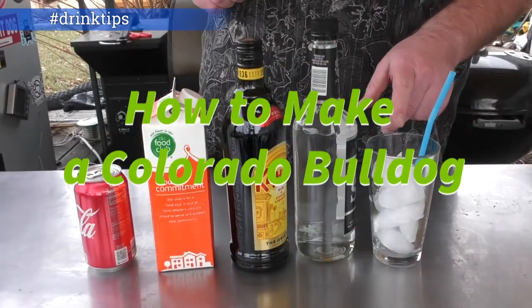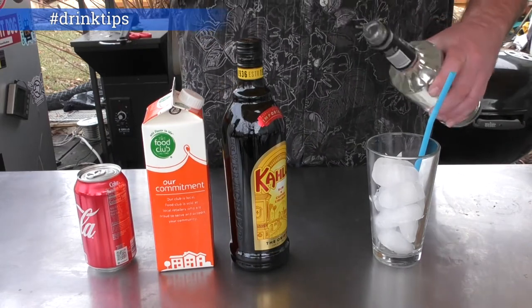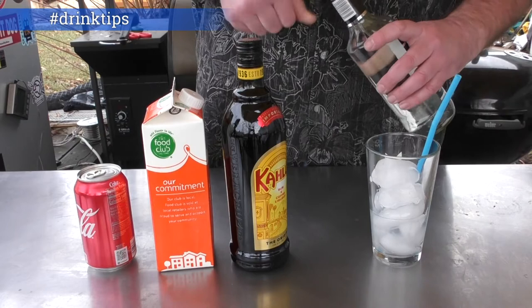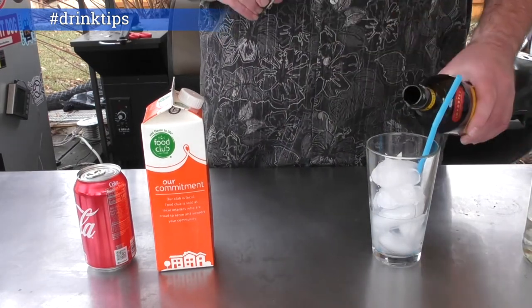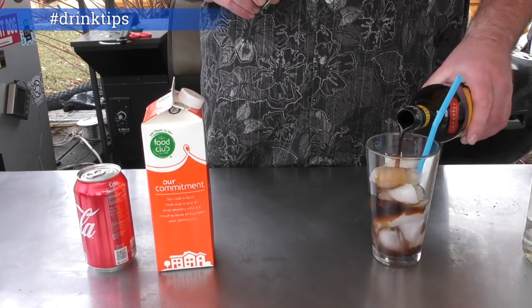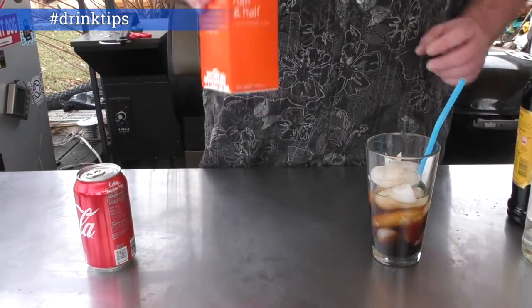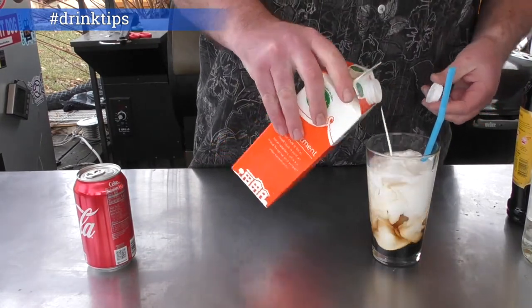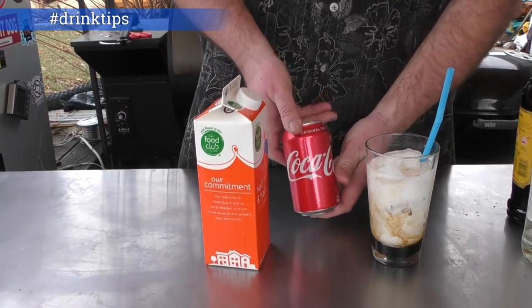We begin with a glass that's about three-quarters of the way full of ice. Add in some vodka — you put in as much as you want. Add in some Kahlua, once again, as much as you want. Use half-and-half or heavy whipped cream, as much as you want, and one Coca-Cola.